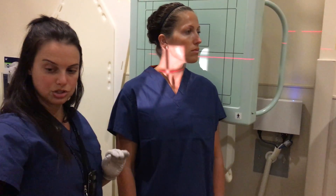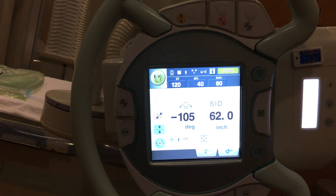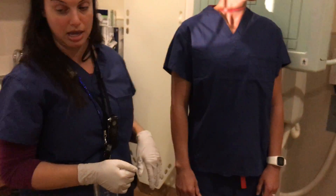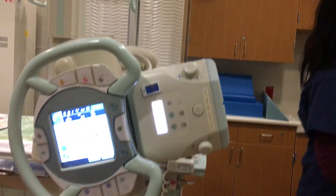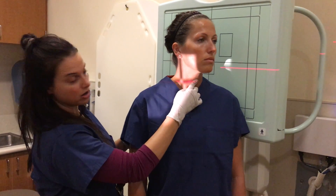You're going to angle your tube to a 15-degree angle, angling up because they're facing AP. Then you're going to want to center at C4, which is the thyroid cartilage.